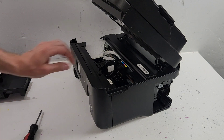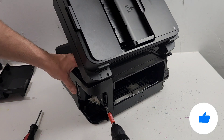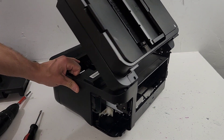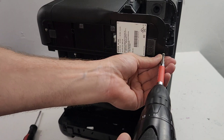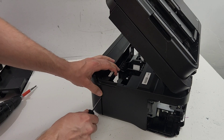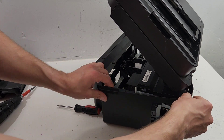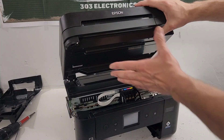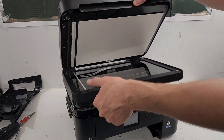One screw right there. This one we already removed with the maintenance box. See what we have on the bottom - similar concept, you're just pulling this back and releasing it, just like so. Now let's go ahead and remove this whole top portion including the ADF and the scanner.